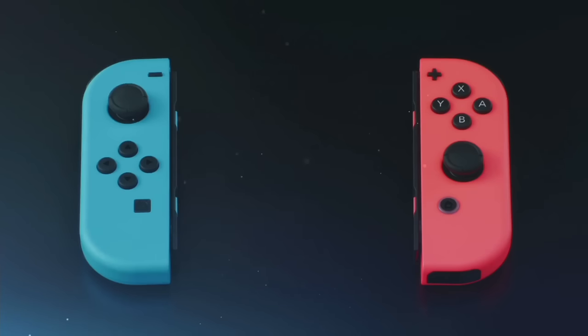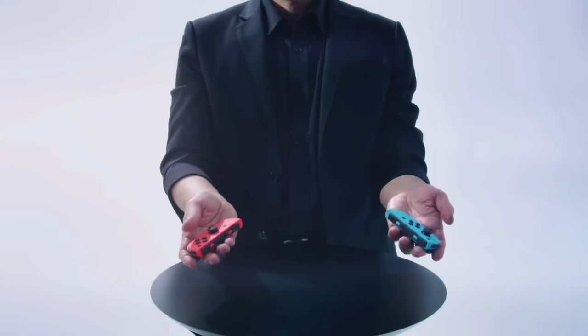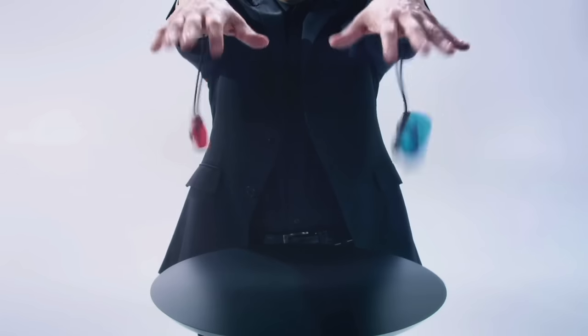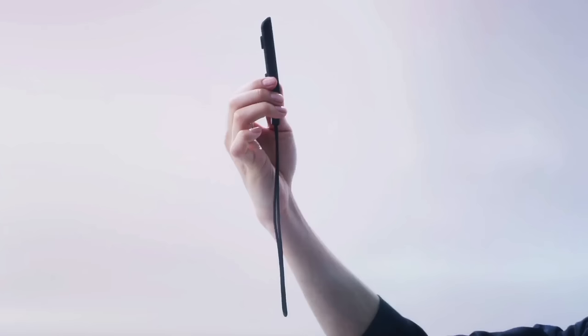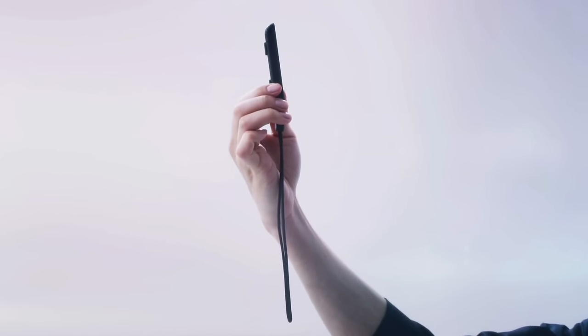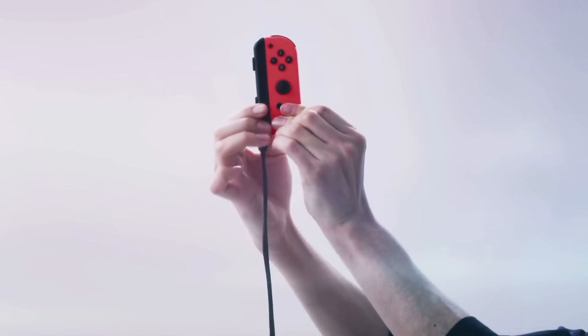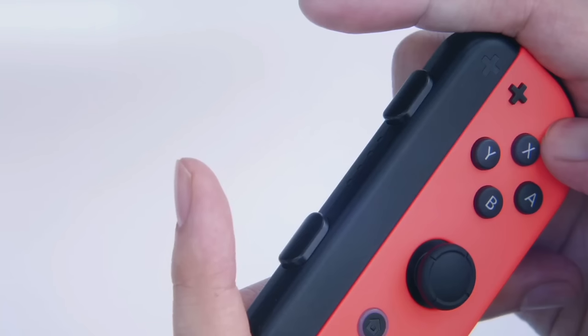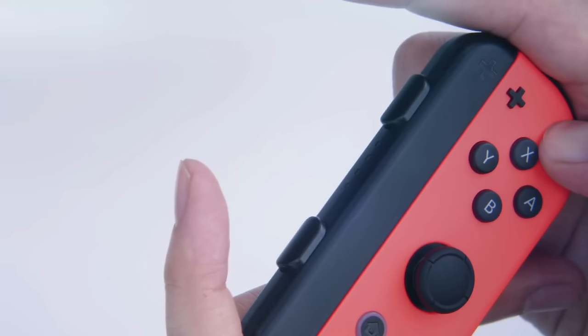We have prepared Joy-Con color variations: neon blue and neon red. This is the Joy-Con strap — a wrist strap you can slide onto the rail. It has prominent L and R buttons for firm pressing. It's great for games that have you swinging your hands, attaching to your wrist so you won't drop it, and it makes the Joy-Con easier to grip.